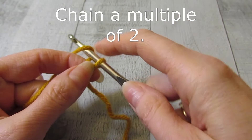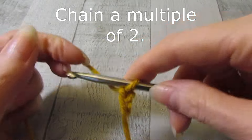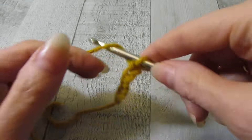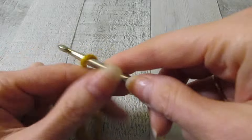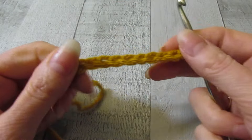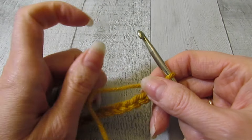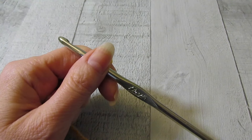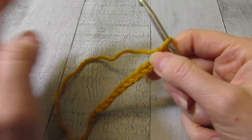To do this stitch pattern for Tunisian crochet, you're going to need to chain a multiple of two. So we will chain 12. I am using my I hook or 5.5 millimeter hook, and I just have basic number four worsted weight yarn. This stitch pattern would work with a variety of hook sizes and yarn types, but I don't suggest fuzzy or furry yarn because you won't really be able to see the stitch pattern.